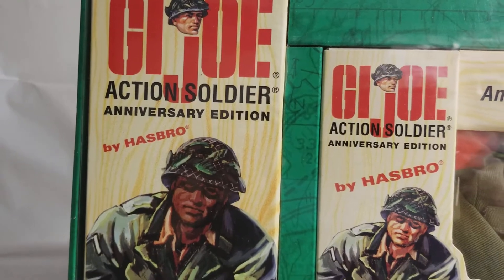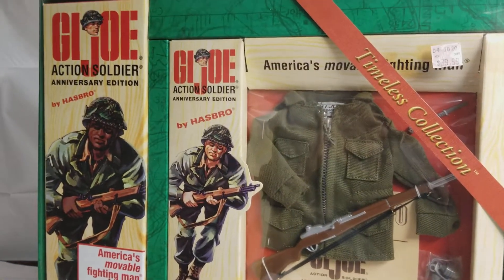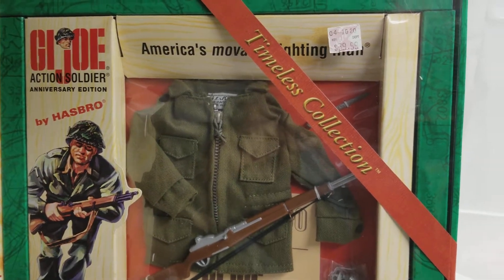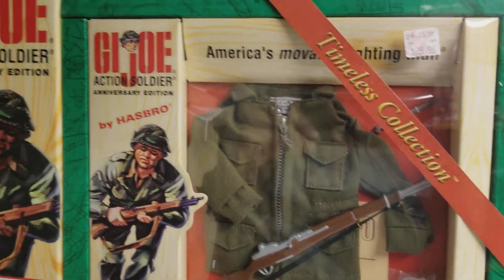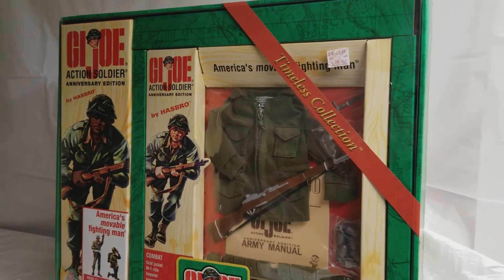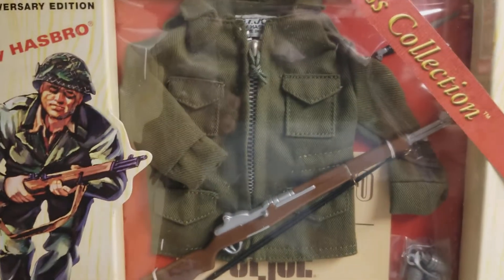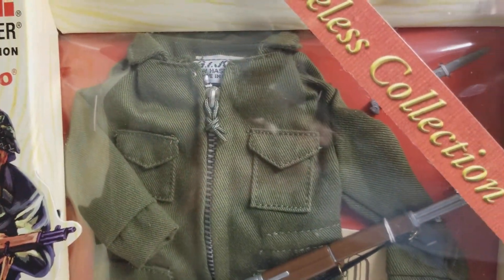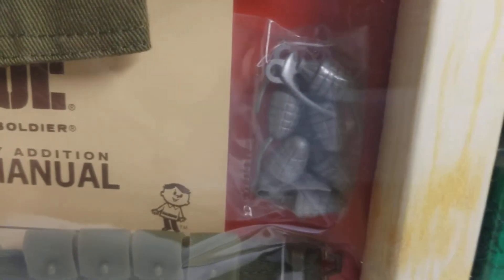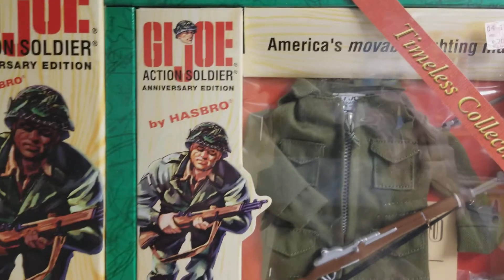This is the Action Soldier Anniversary Edition. These sets are reminiscent of the sets that were sold back in the 1960s — the vintage ones. Hasbro did a reproduction mock-up of these beautiful sets from the 1960s where you could actually buy all of the little outfits. It came with accessories, equipment, an army manual — really cool.